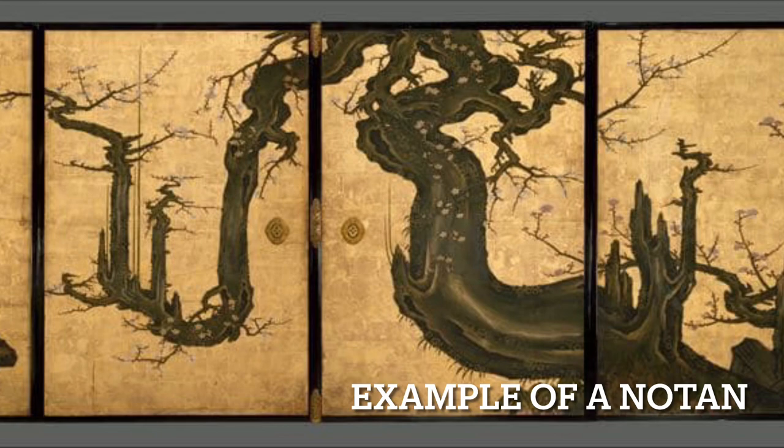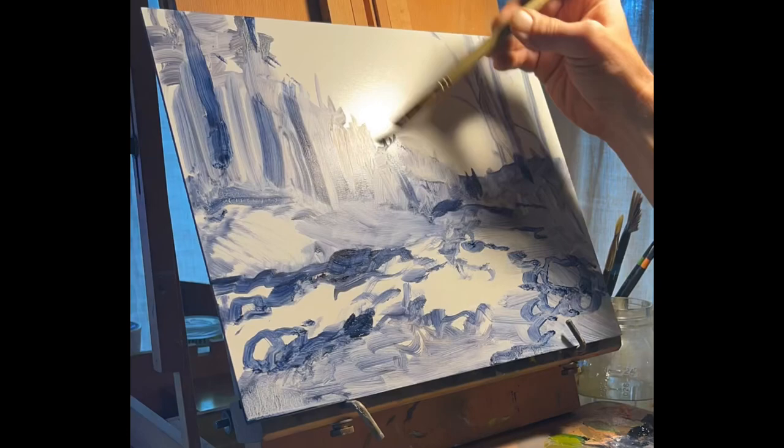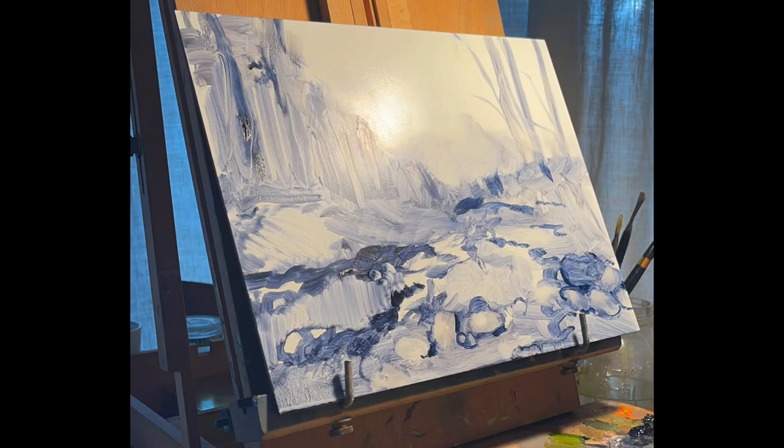In this study, I start off with developing a notan, which is a black and white sketch. It's a Japanese word. It's good to draw in black and white a lot and to study works of the old Impressionist artists, Edgar Payne and Van Gogh, to see what they did with notan.